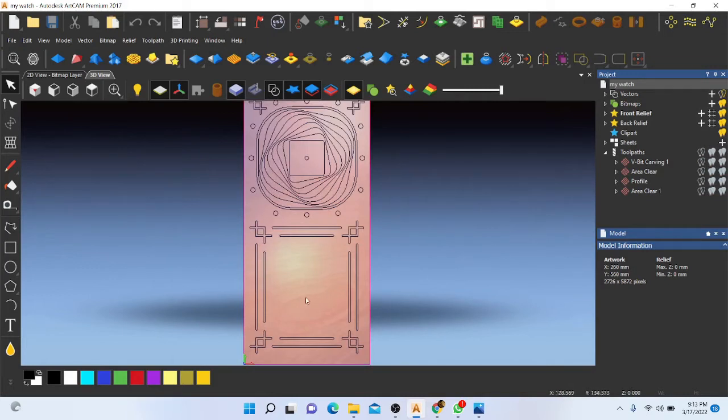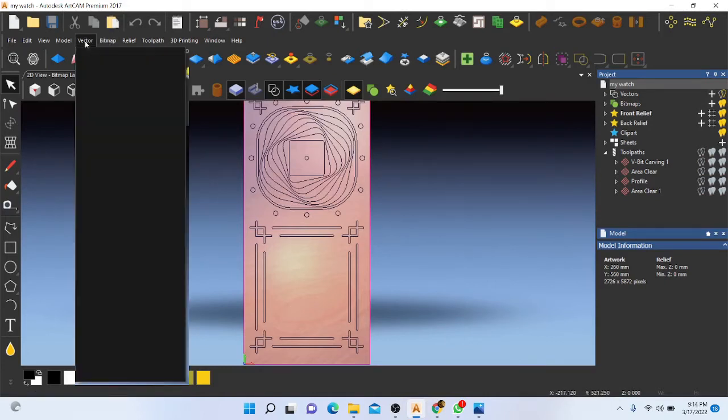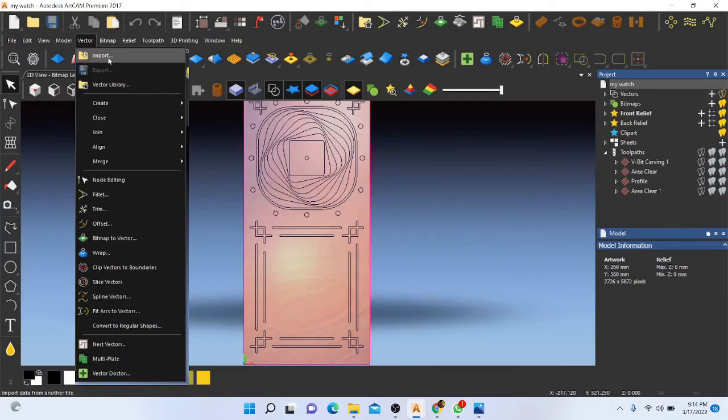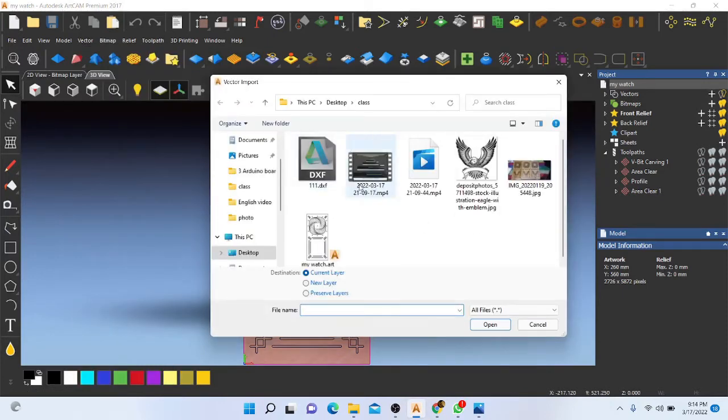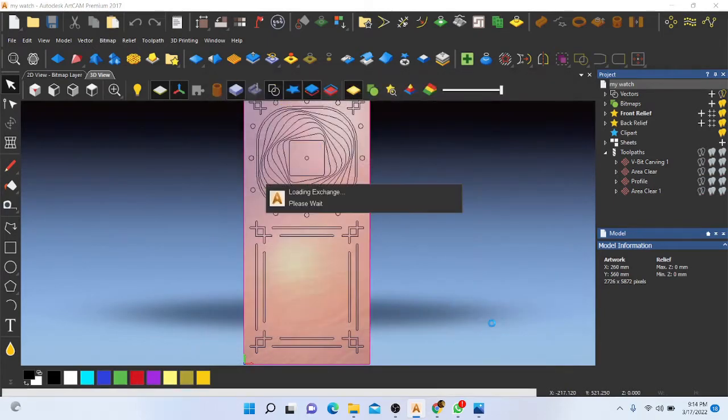Now I need to place that vector file into this workspace and make a tool path for it. I am going to insert that vector — go to Import, select the file, and open it.